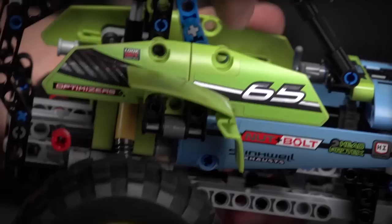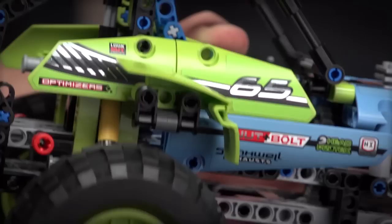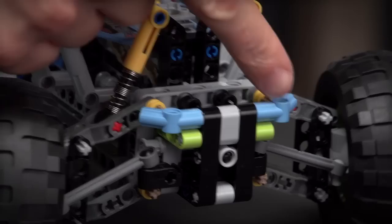We've never done this color scheme before, as you can see, which is the combination of light blue and lime green together with very cool chrome details on the stickers all over the car, which makes the car look absolutely awesome.